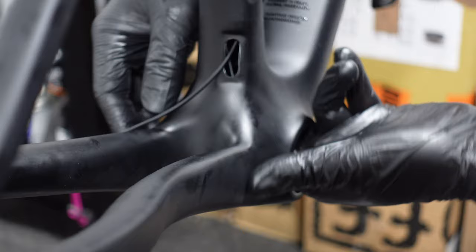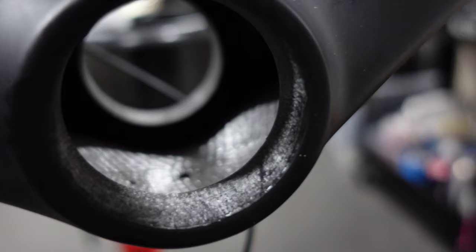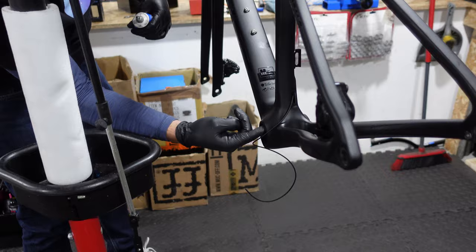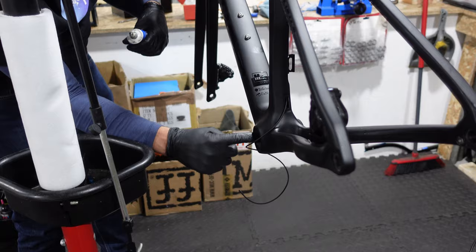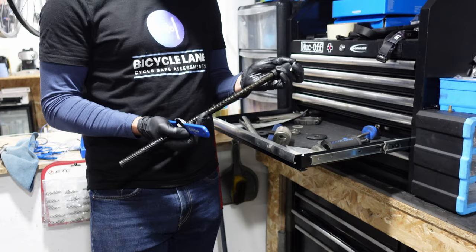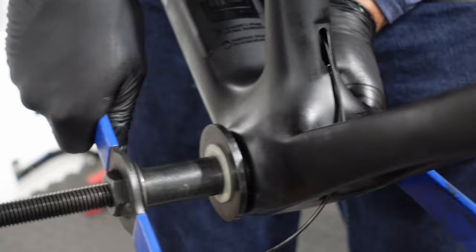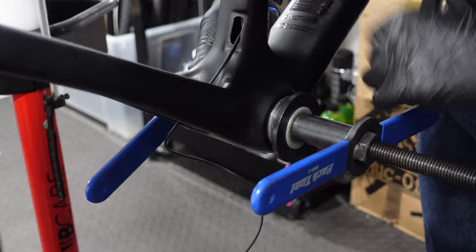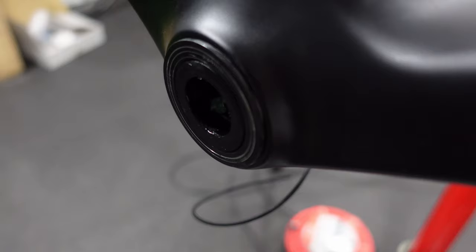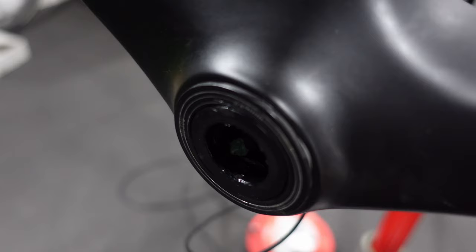Next on the hit list is the bottom bracket. Francesco applies a generous amount of carbon-safe retaining compound both on the frame and the bottom bracket — this helps reduce any potential squeaking and aids removal later down the line. With the compound in place, we bring out the bearing press and press the bottom bracket into the frame equally, one side at a time. It's about applying the right amount of pressure to seat it securely without overdoing it — take your time, observe it, make sure it's going in straight. The non-drive side did seem a little tighter than the drive side.